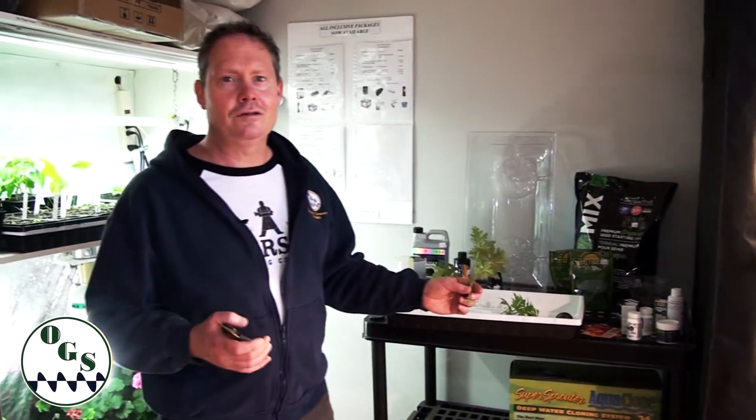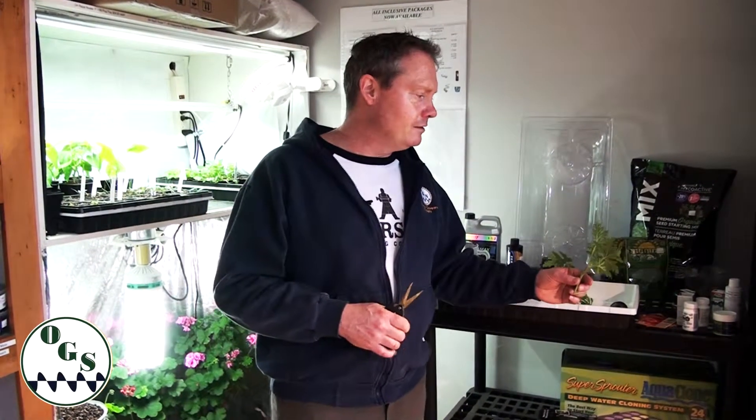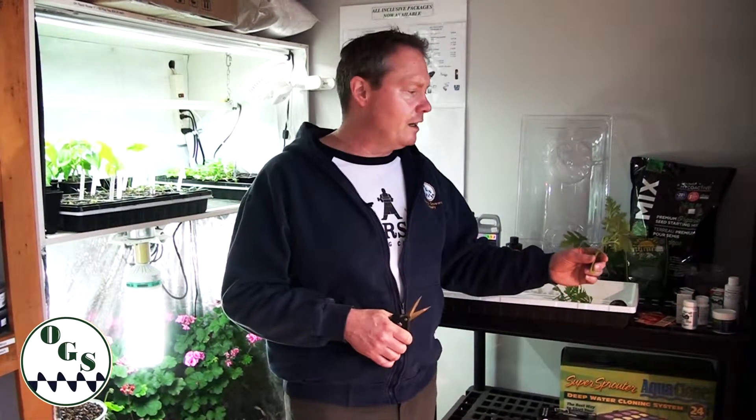There are certain plants that don't like to be taken as cuttings, especially really thin branches. When taking a cutting off any plant — whether it's tomato, cannabis, or what have you — we suggest around three to six inches tall and roughly more than an eighth of an inch wide.